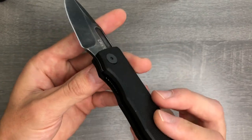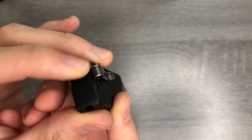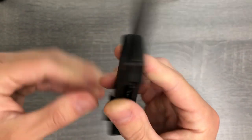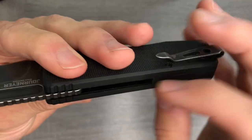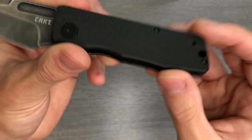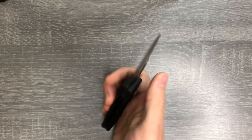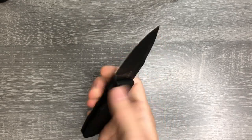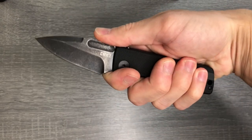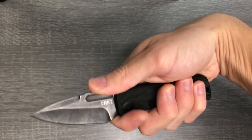It is a liner lock. You've got this black wash on there, a deep carry pocket clip, semi flow-through design, and full stainless liners which are hard to see because they're actually nested in here. After a day of carrying it and fiddling with it, I like it quite a bit. I think the grip is pretty functional — sorry, I'm reaching around the camera here.